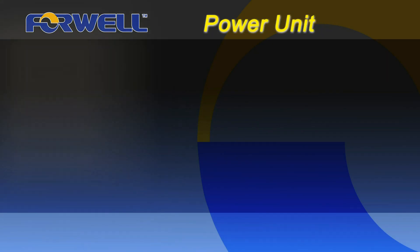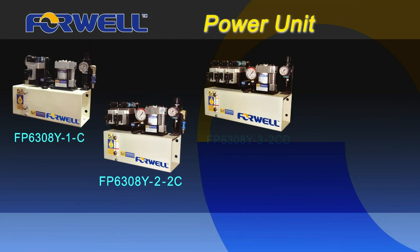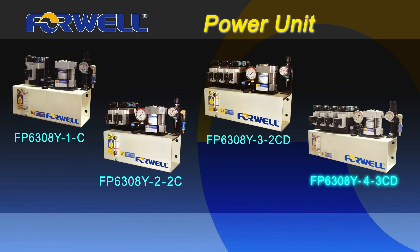The power units from 4WELL are also able to provide the different pressures needed for different circuits on the system.